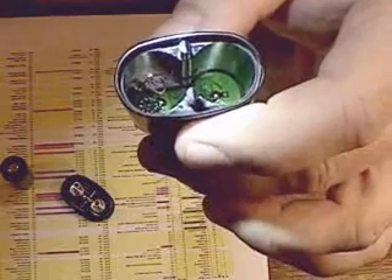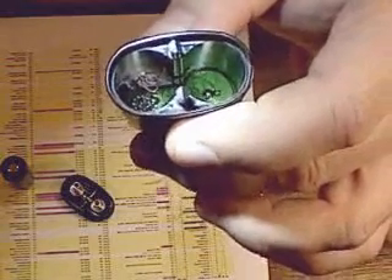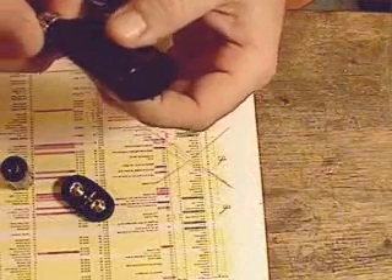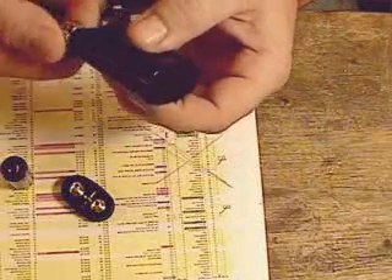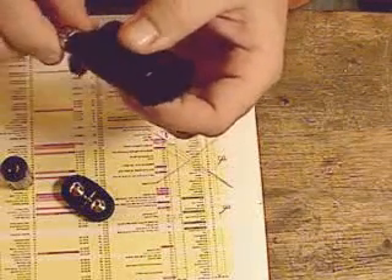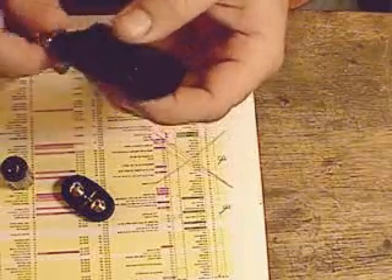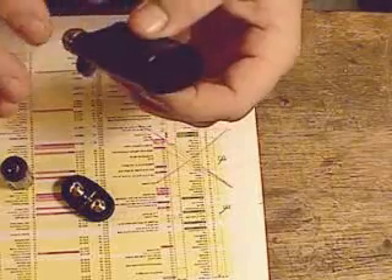What that does is it holds the circuit board in place so it can no longer fall out. It is also supposed to enable you to be able to turn the knob while there are no batteries in there, although some of them didn't quite work.